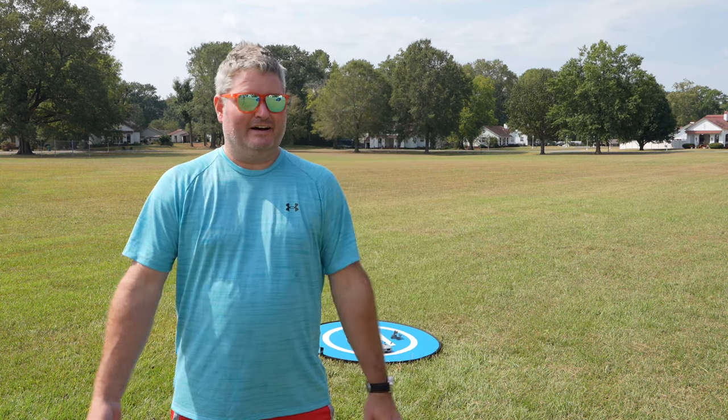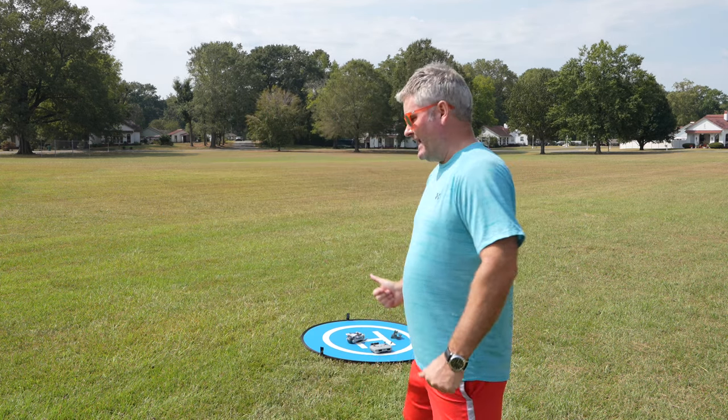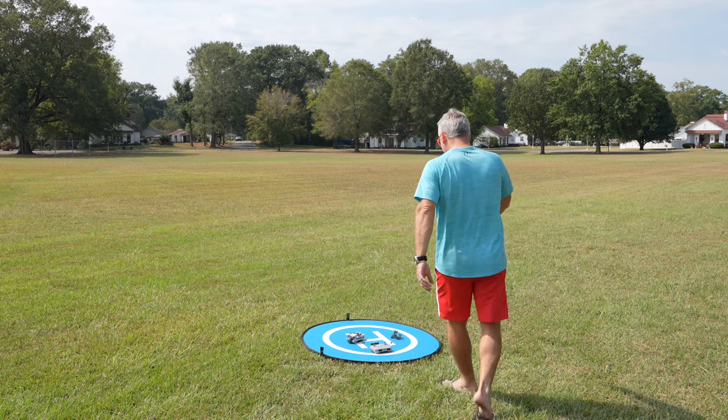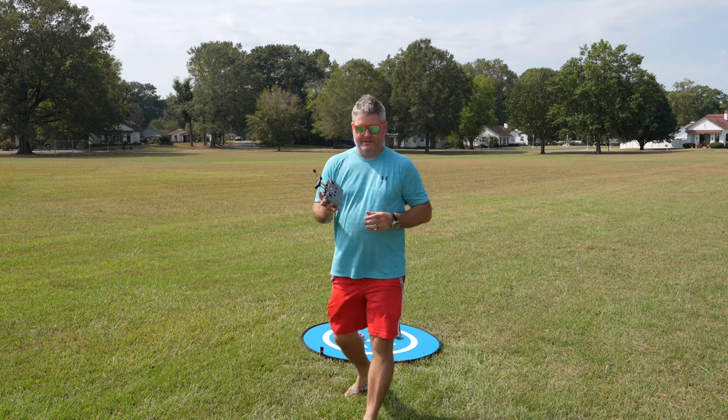Hey y'all, Rick Sky here. I've completed my first day in the field with the DJI Mini 4 Pro, and I will be back in the field to film a ton more. But I'm just going to show you the quick pack up and go, because DJI has made it super convenient.